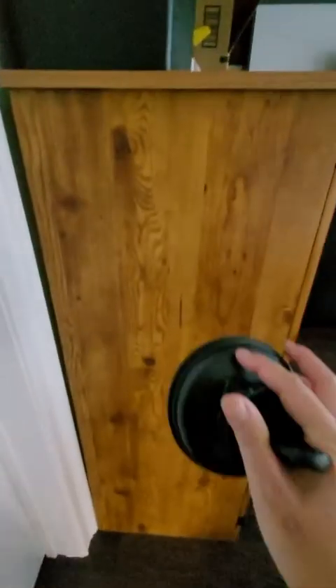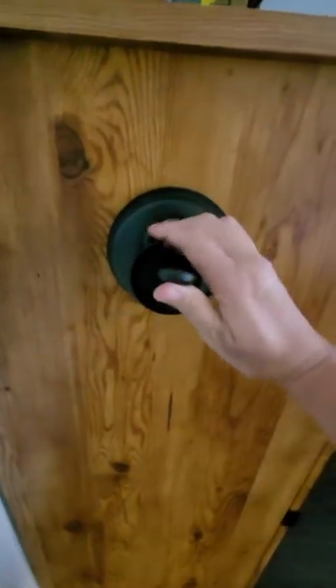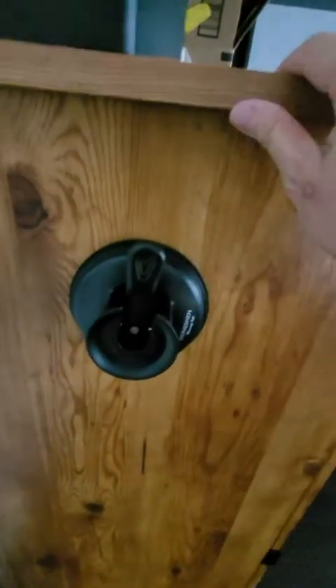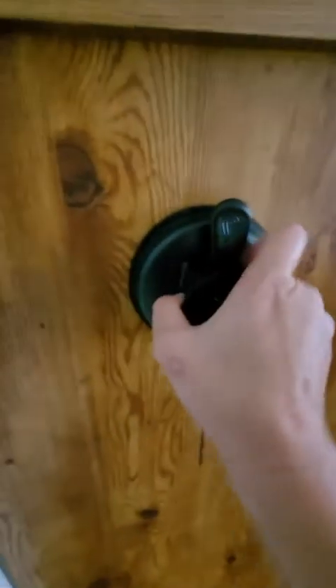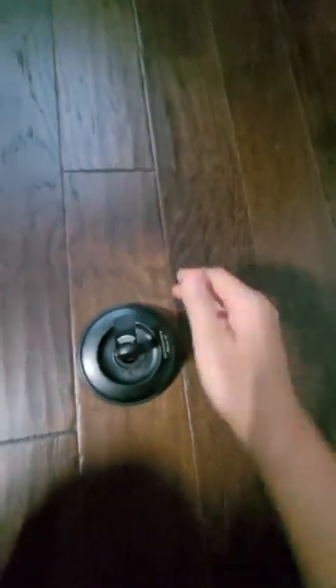I've got this old computer desk and I noticed it worked really well here too — it's like some laminate material. Always test whatever surface you use and make sure it's flat. This works pretty well also. I haven't tried it on the floor yet, so let's try it together. It is not fully flat, so I'm not positive it'll work, but this is a fairly flat-ish area.